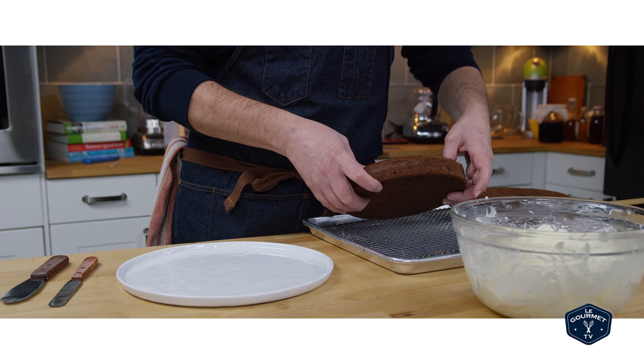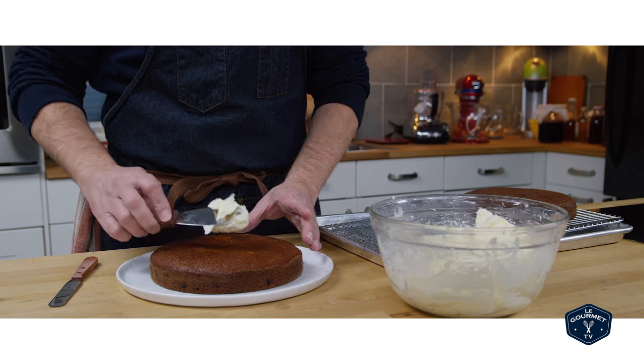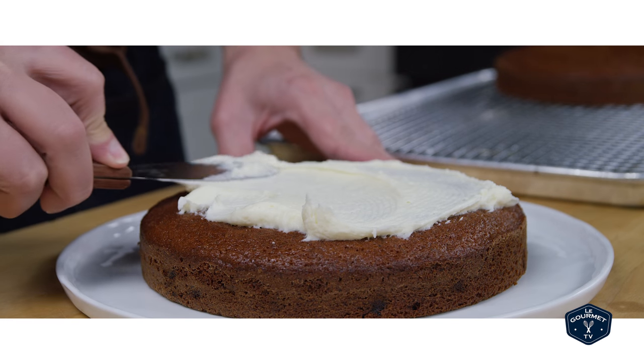Once you've got it whipped together, you can put this in the fridge and keep it covered for a couple of days until you need to use it. Just take it out of the fridge for about an hour before you start to put it on your cake.